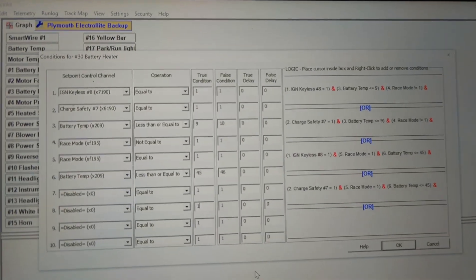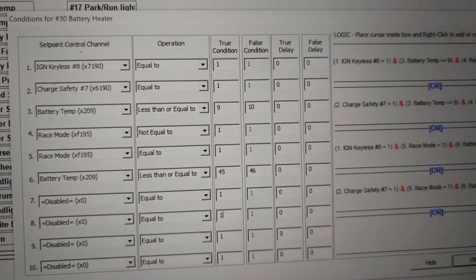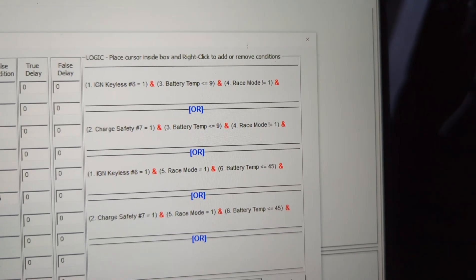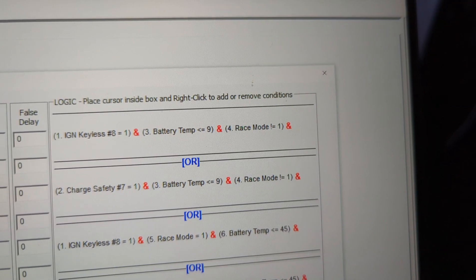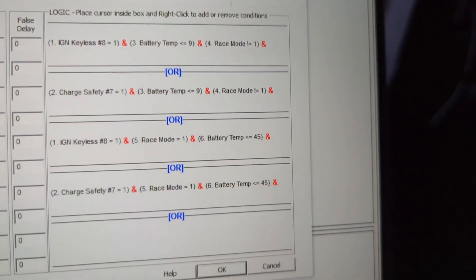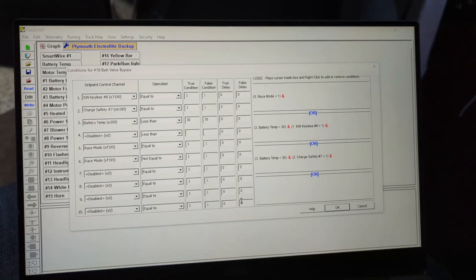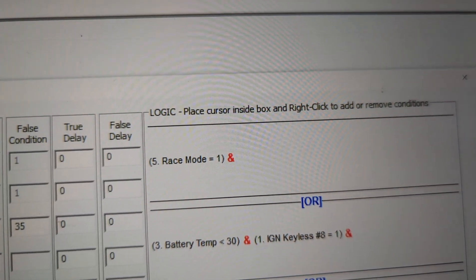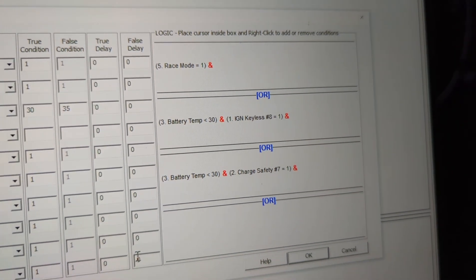The battery heater logic has more going on — inputs include ignition, charger status, battery temperature, and race mode. We can use multiple battery temperature conditions. In cold days when I need to charge, this first condition has race mode off, ignition on, and battery cooler than 9°C. When race mode is on, it will take the battery all the way above 45°C and cut off at 50°C.